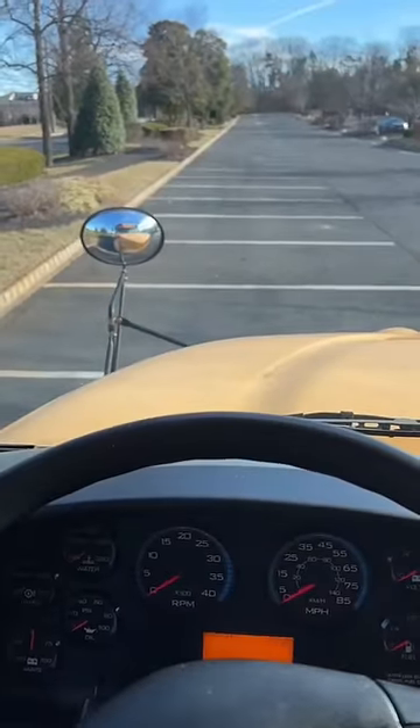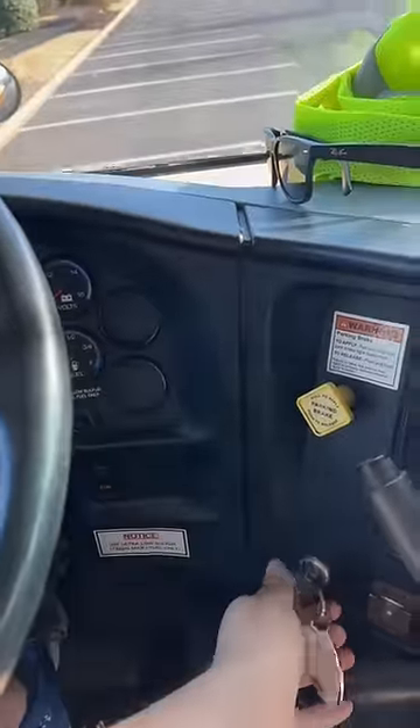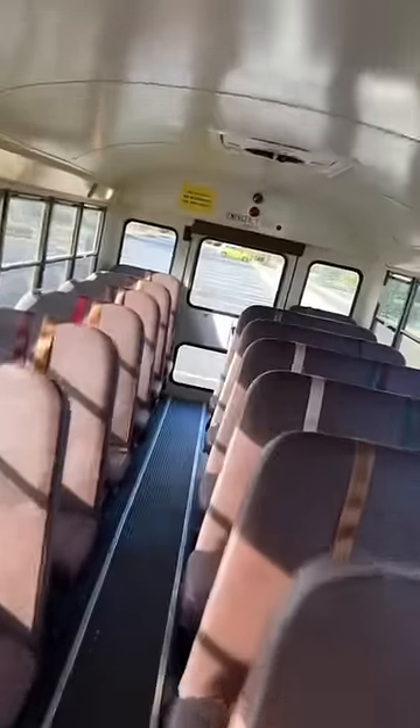There it goes — this is what happens. So now we got to go to the back. It starts honking the horn to tell you to go back and check to make sure there's no kids on the bus, which obviously there's no kids on the bus right now.